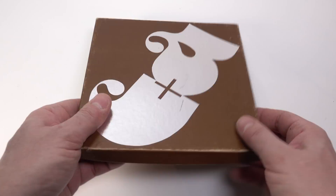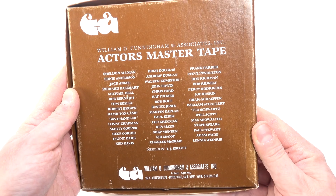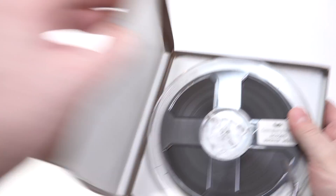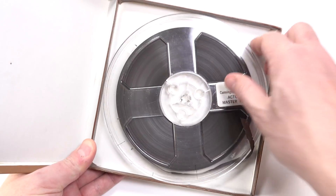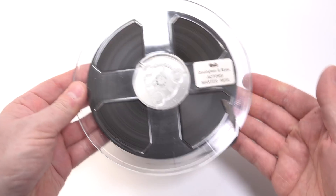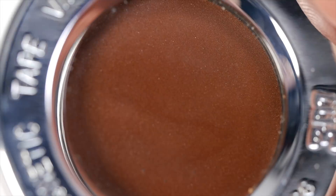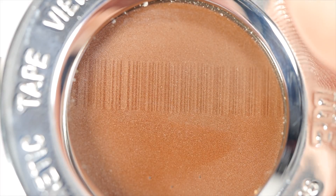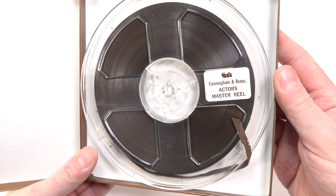Now here's a real scenario I used the viewer for. A while ago I bought this actor's master tape from a talent agency — it was used to showcase actors' voices for potential advertisement jobs. From playing it back on my 4-track machine I could determine the speed of the tape, and I now know it's not a 4-track as the recording only plays one way. But I wasn't sure if any of it was in stereo. Putting the viewer down on the tape shows that it's actually a mono recording — just one track all the way across the width of the tape.